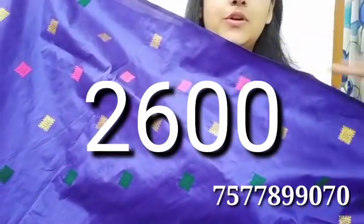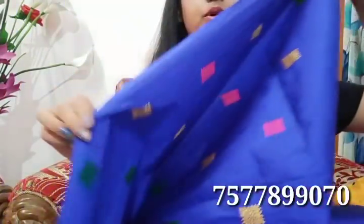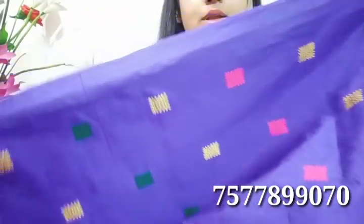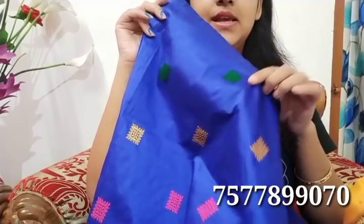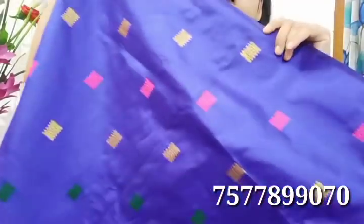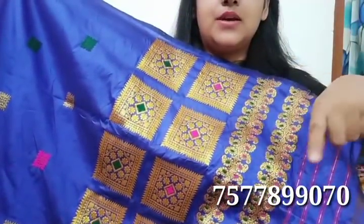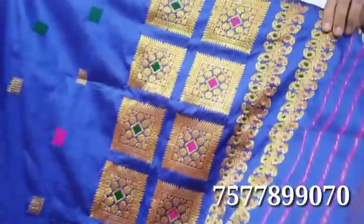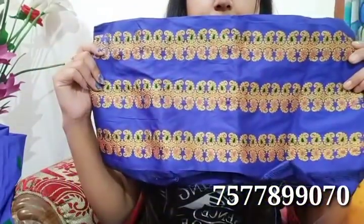It's blue. The original color is green, guna, pink — all the colors are in the same way. Asol is a box designer. This is Asol. This is a side pot. The price is $2600.